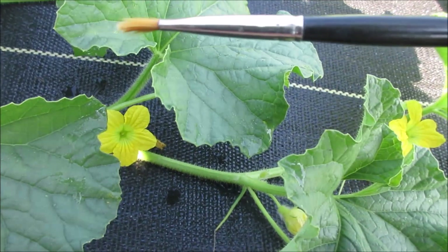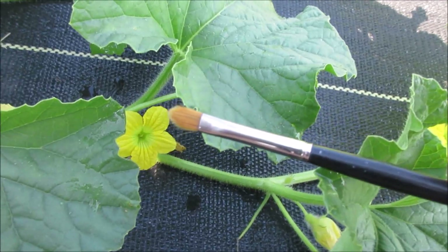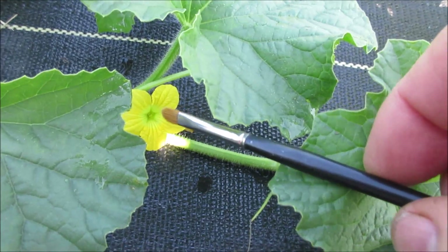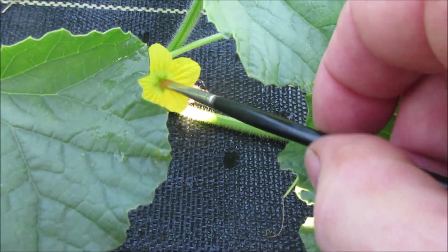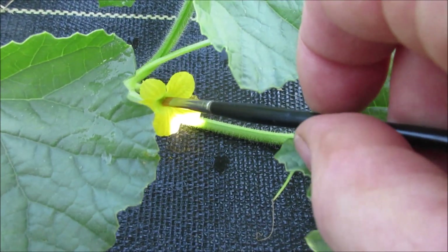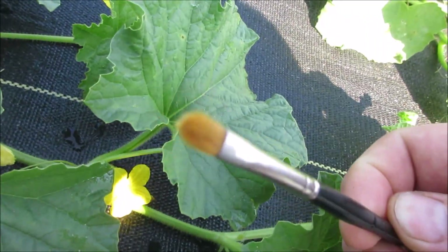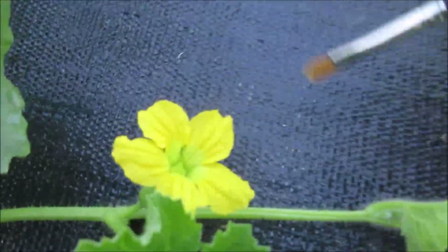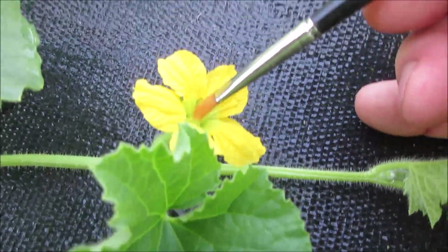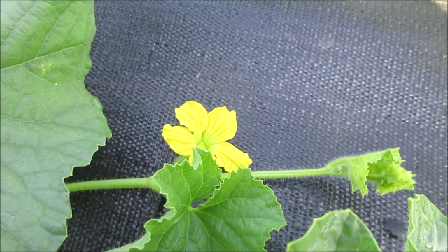I believe my wife donated it — don't tell her I stole her makeup brush, it was a long time ago, so she's got more now. Anyway, we're going to use this brush. I can't touch the flower otherwise I'd hold the flower and rub this on until I got some pollen. You can't hardly see it on this one, but then all you do is go over to the female and rub it on — just like that. That's all there is to pollinating a melon.